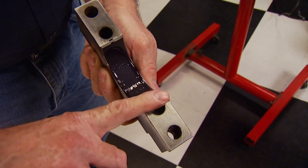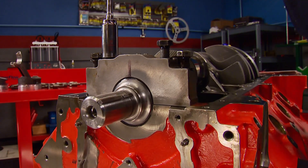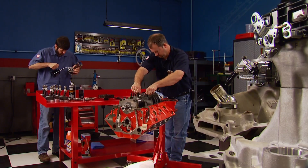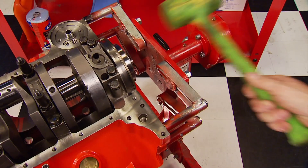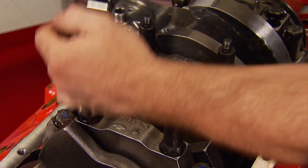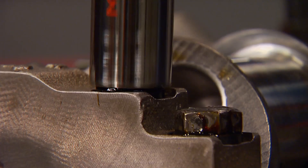Lube the lower bearings and position the main caps, tap them down, and lightly snug them up. Using a dead blow, tap the crank from front to rear and rear to front to square up the thrust bearing. Then torque the mains to 95 foot-pounds using extreme pressure lube, and the crank is secured.